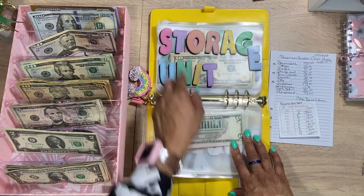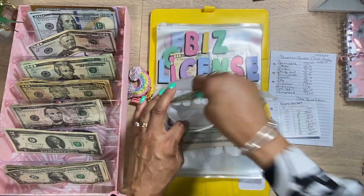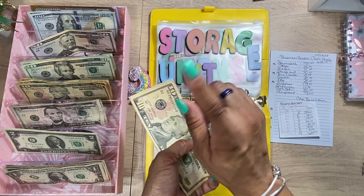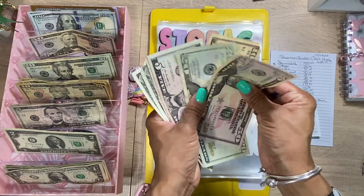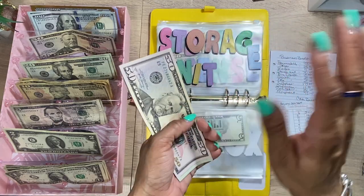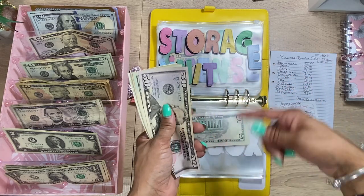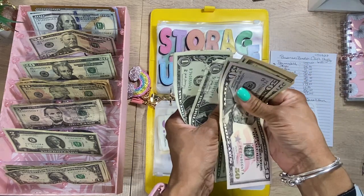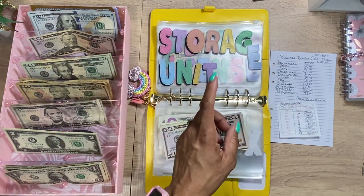Next we're going to do the storage unit. It comes out on the 18th, so we're going to add $70. I do it on automatic payment so I don't miss it. We'll add a $50 and a $20. We've got $93 in that envelope, and the $74 did automatically come out of my account.